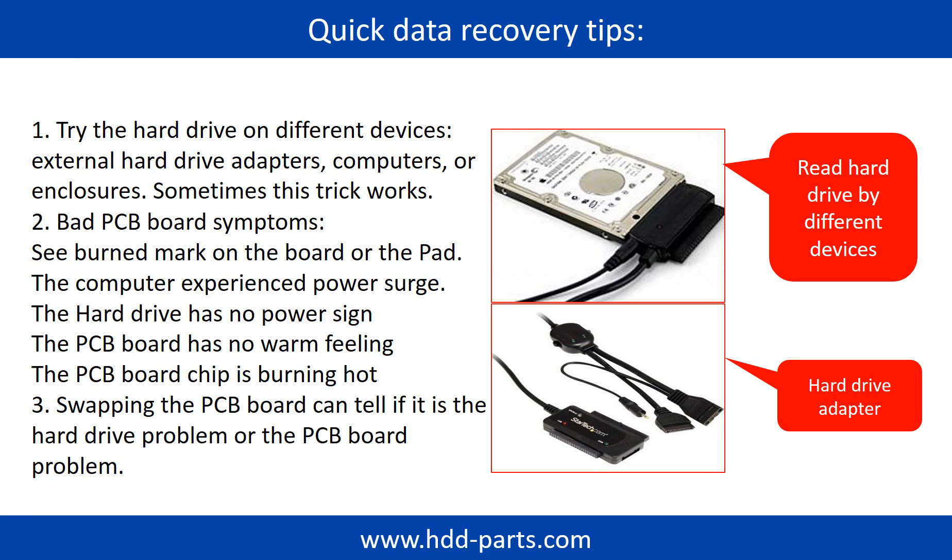There are some simple ways to recover data from a hard drive. One of them is to try to read the hard drive by different devices, like different external hard drive adapters, computers, or enclosures — because different devices use different ways to read a hard drive, and sometimes this trick works. Another way is swapping the hardware PCB board, which can fix problems caused by the PCB board. There is a cost in swapping the PCB board, but it is way cheaper than sending the hard drive to a data recovery firm.